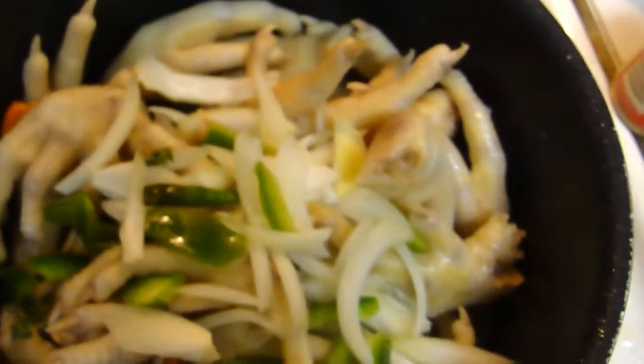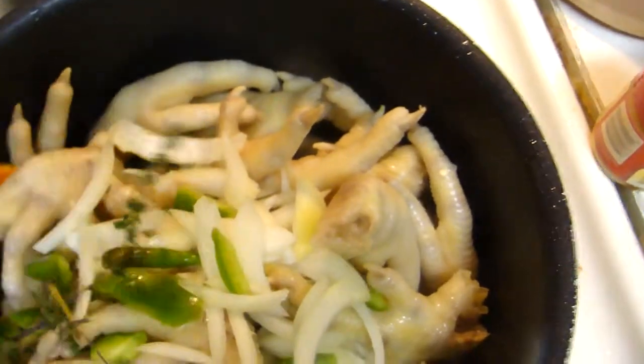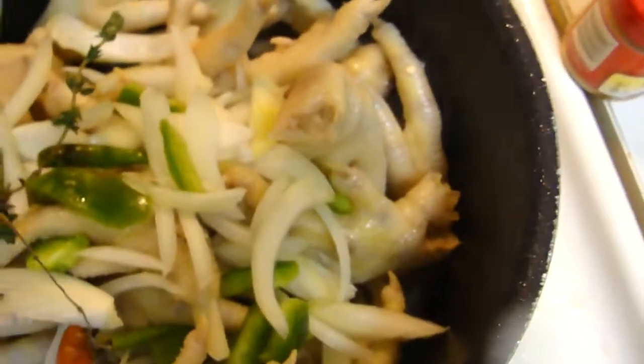Oh, and you can add some thyme also — a bit of thyme. And some parsley, some fresh.